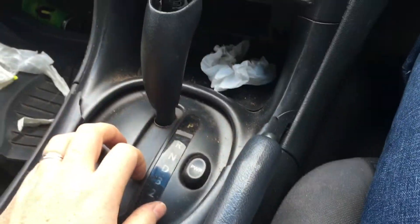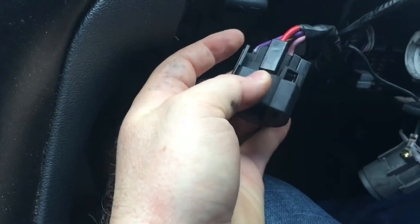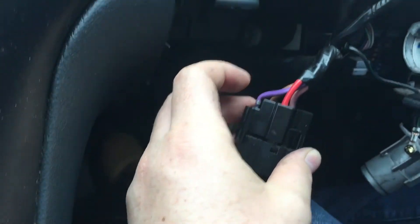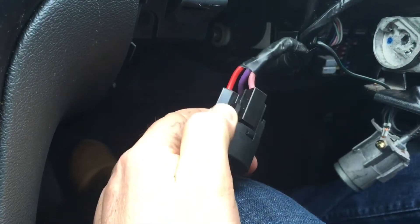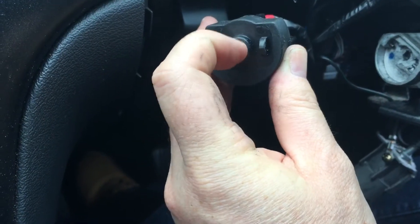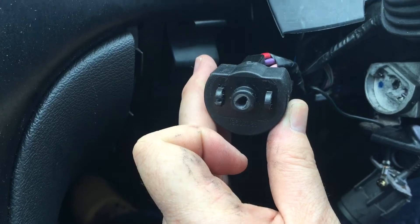That doesn't have a lock on it, so I don't know why they decided they needed to rip into that. But as I said, it was the immobiliser that saved us. So without an immobiliser, this is all they would have needed. You've got your constant power, your accessories line, your ignition line, and your starter — and that's just a simple switch. Stick something in there, twist it around, and it should start. Except luckily for me, the immobiliser did its job.